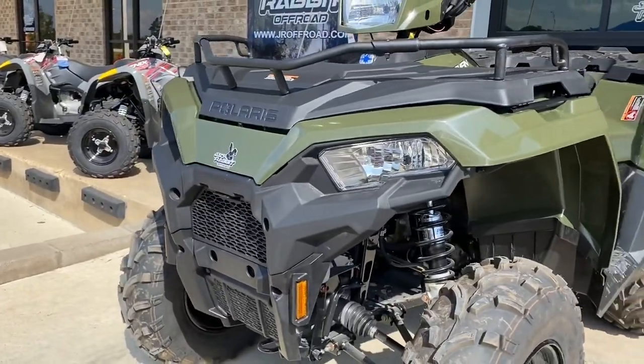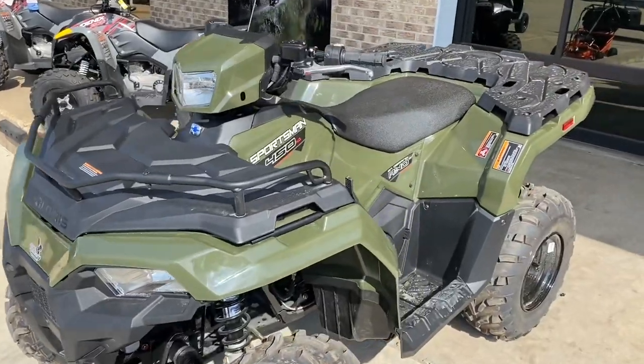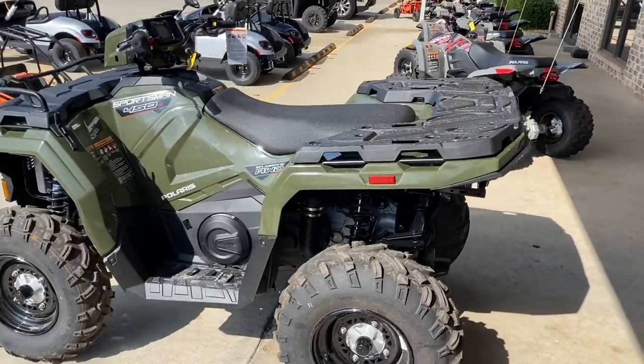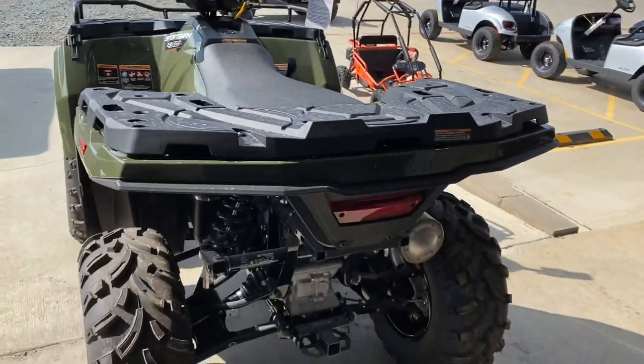We now have the headlights and front-end styling that matches its big brothers, the 850 and the 1000, and a ton of upgrades overall to the body, even some of the functionality and features of it.